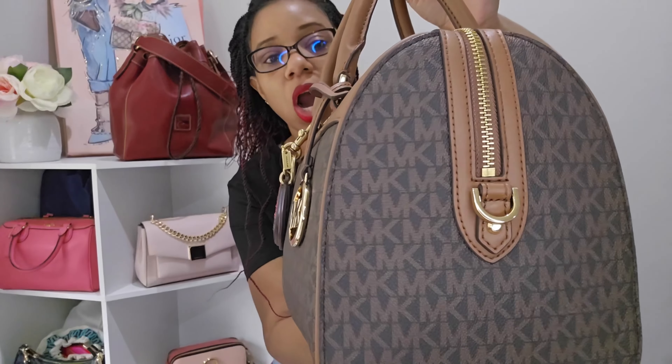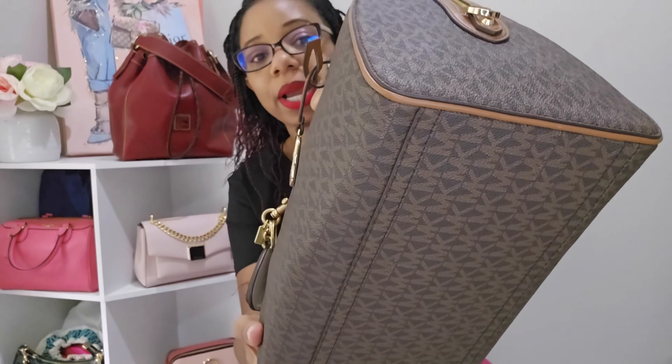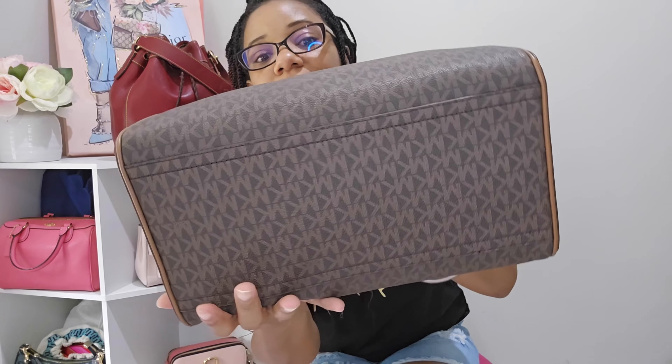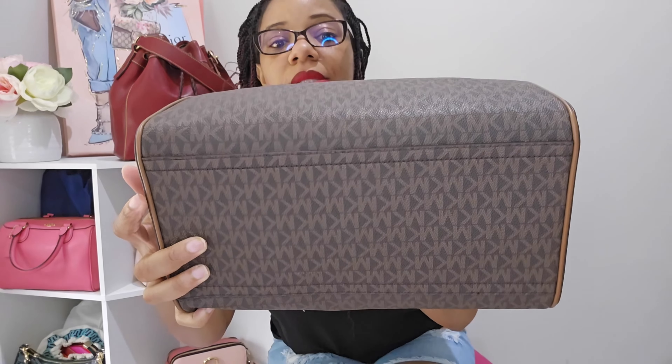The hardware still looks really, really good and as you can see there is no wear on the corners. This bag actually does not even have feet, and it doesn't have any corner wear — which is impressive. Corners are usually the first thing I see wear on my bags because I'm just rough on them, so I was really surprised when I pulled this bag out recently.